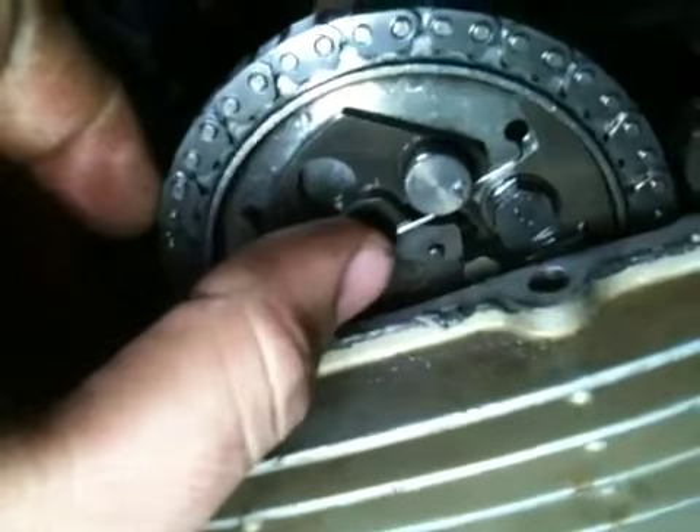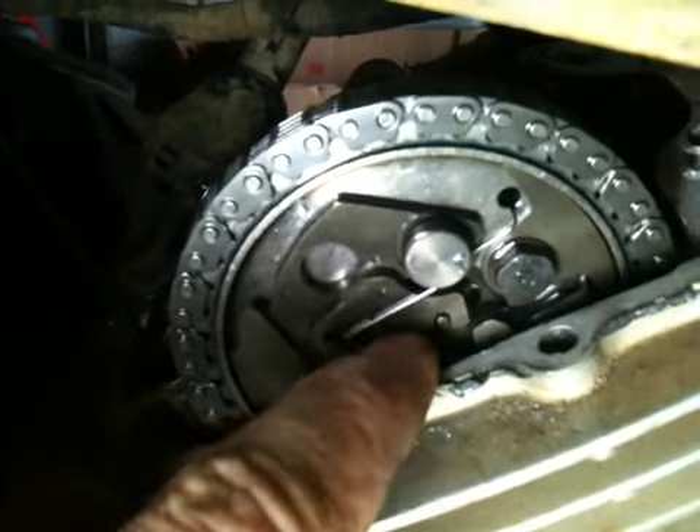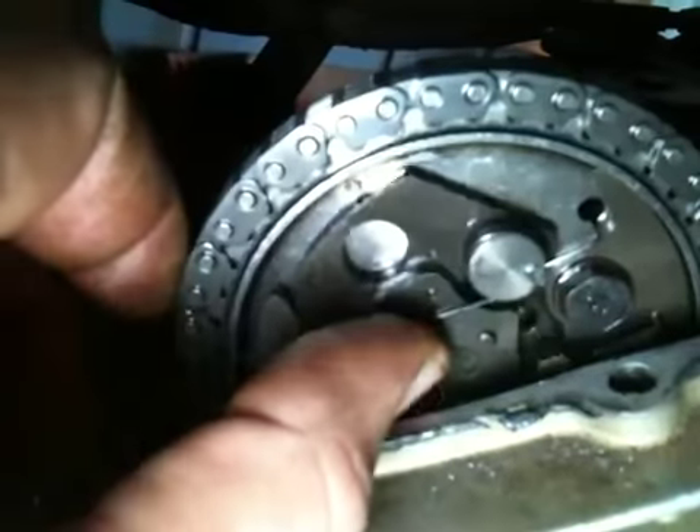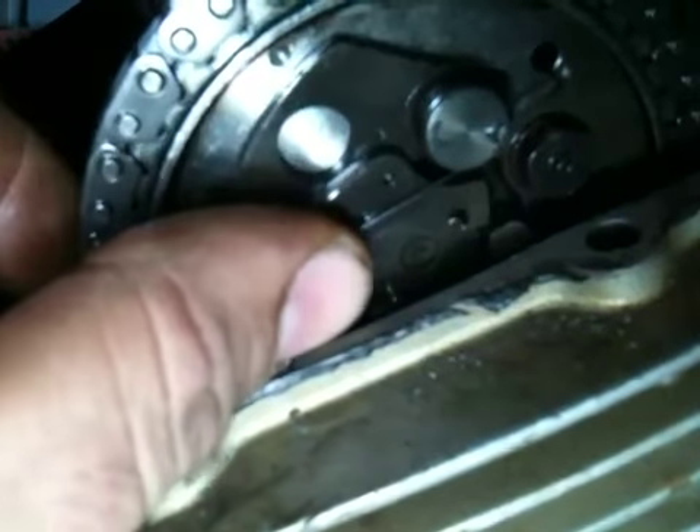The biggest thing I noticed was wrong was that it was ticking quite a bit. When I put it together, I know it had a decompression setup on the cam that works off of flyweights. There's the cam, and it's always like this until you start it — then the flyweights come out and there's a little piece rotating there that goes up inside the cam.